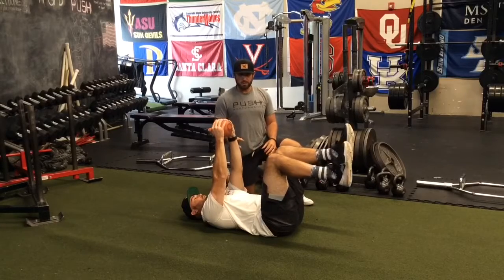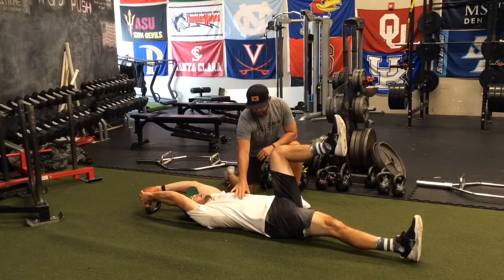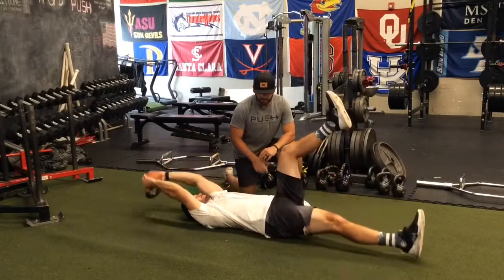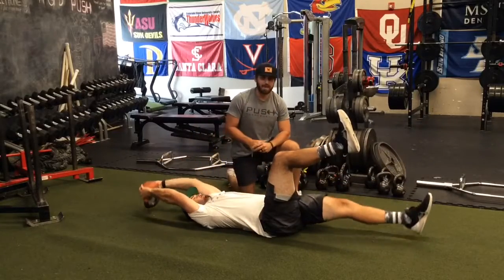Take the kettlebell, tap the heel, tap the butt of the kettlebell — without flaring the ribcage, drive your pelvis to the floor, reset, control each motion, making sure there's no gap through the back, keeping the back flat on the ground.